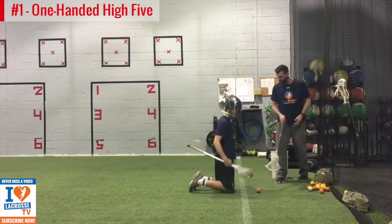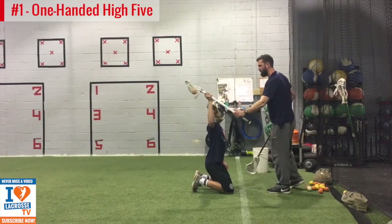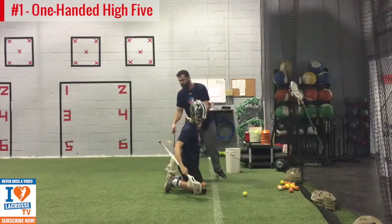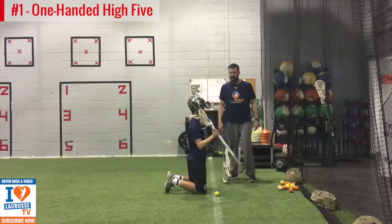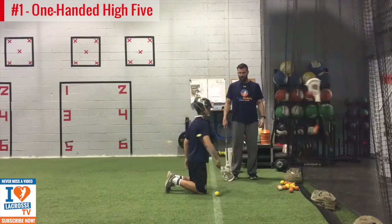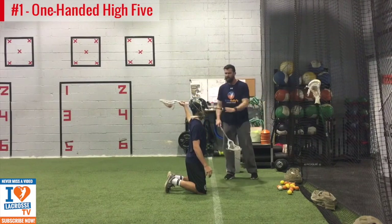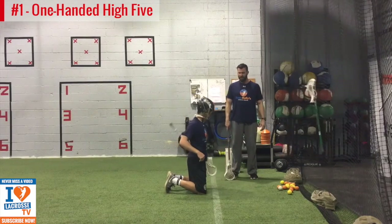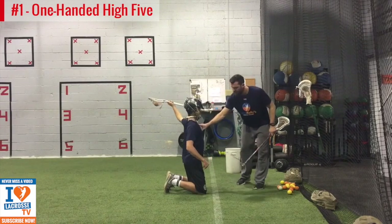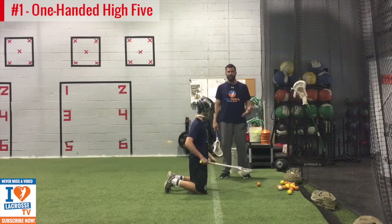Let's do it with your right hand first. Good — dig your toes in, get tight, put your hand up, lay it down, get tight, now exhale. Once you get your butt this way — there you go. Now squeeze, stay square, let the stick down, good grip, and exhale. Now let's do your left hand. The best way to do it is 10 reps right, 10 reps left. Get tight and go. This is the one-hand high-five drill, and this is the first progression.